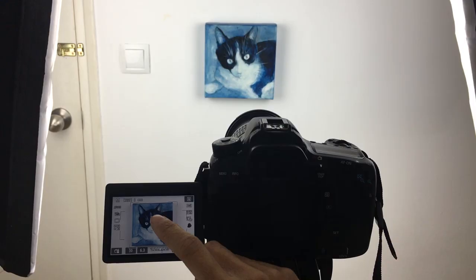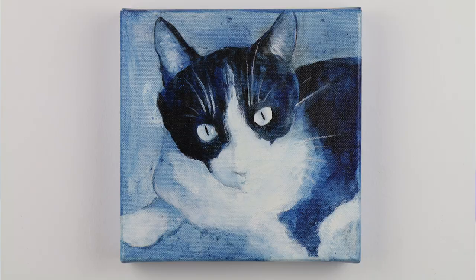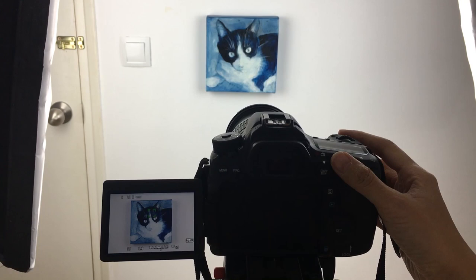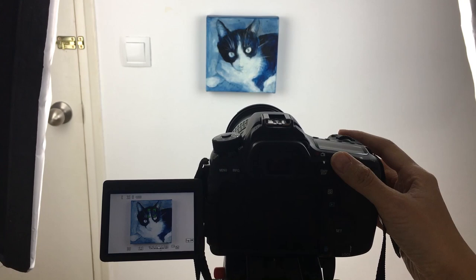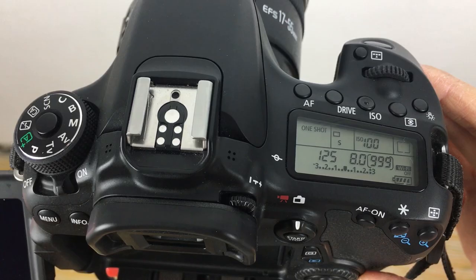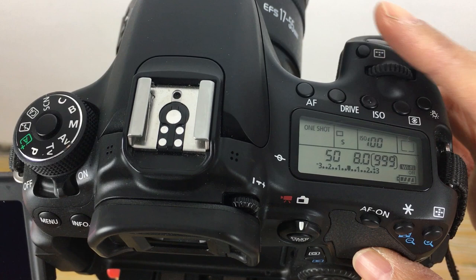I usually like to set aperture to f8 and go from there. I always like to bracket my shots by intentionally taking one shot underexposed and one shot overexposed, just in case I didn't get it right the first time on a small camera screen. Because you have a sturdy tripod, you can play with the shutter speed — it can be anything from 1/30 to 1/125. This is the part where you have more leeway.